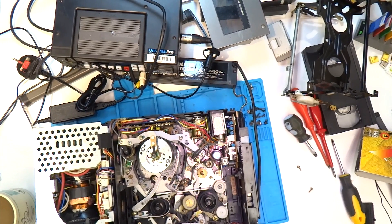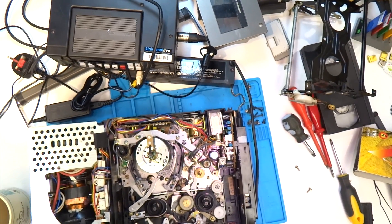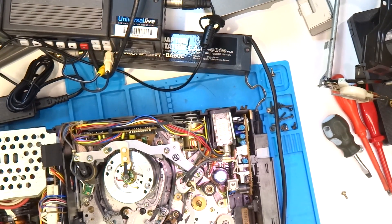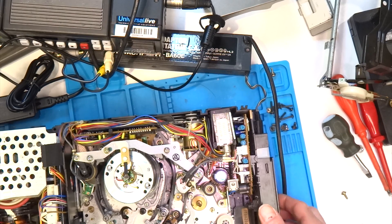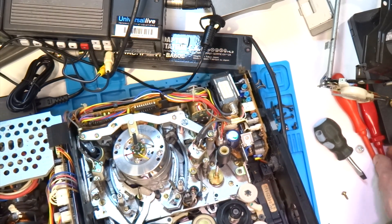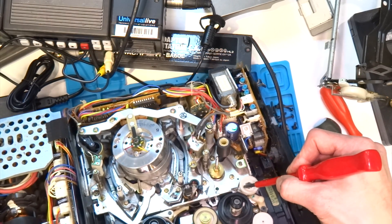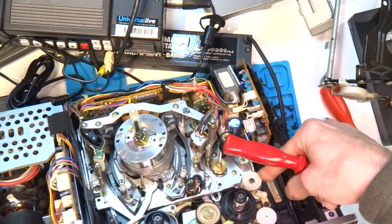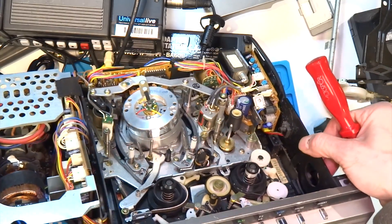I've decided to remove the cassette loading mechanism to have a better look underneath — just two screws for this, one on the left and one on the right near the tape end sensors. And I've just noticed that there appears to be a belt missing from the brass capstan drive there to that plastic wheel. Looks to me like there should be a belt on that to help drive the take-up spool, which is probably why it's not working.